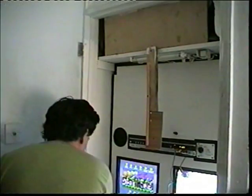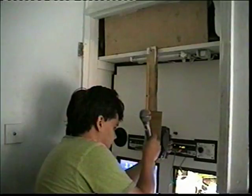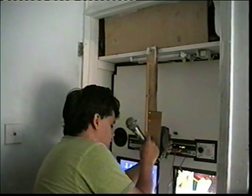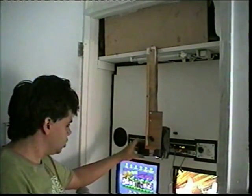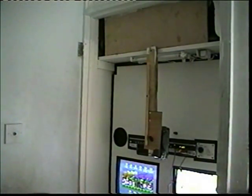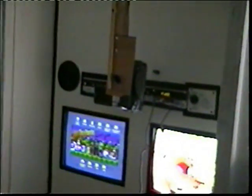It goes in like this. I just turn the screen around so I can see it, and if we zoom up on that — if I can get this thing to zoom — of course we can see how it's done.